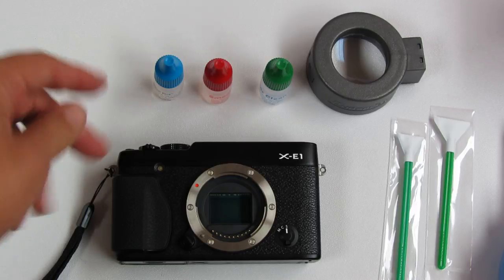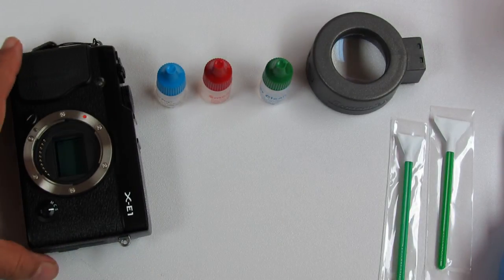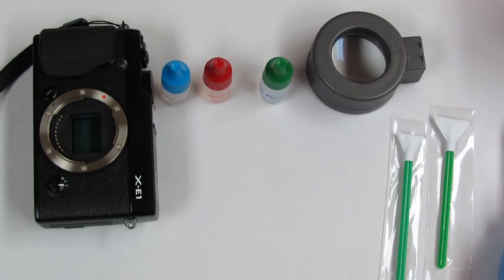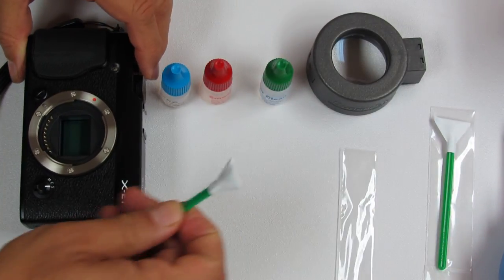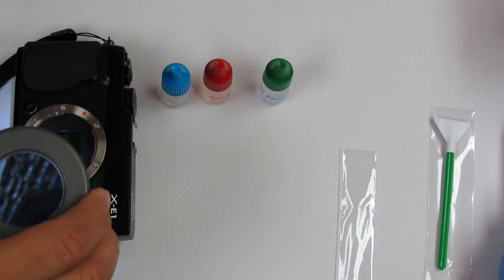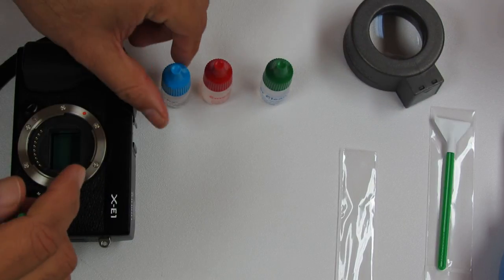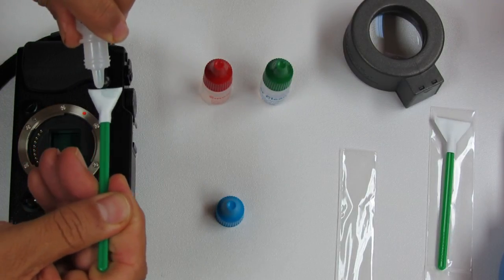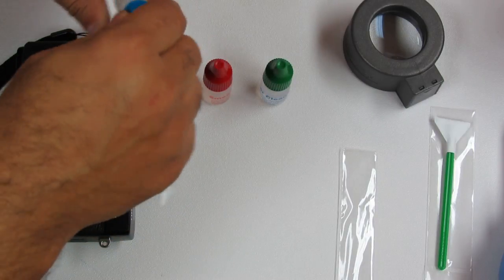In this case I'll be using V-Dust Plus, and I'll show you how to go from left to right. I use a Quasar or sensor loop to examine the status of the sensor before cleaning. You only need to use one liquid, but the choice may depend on what kind of stain you have.